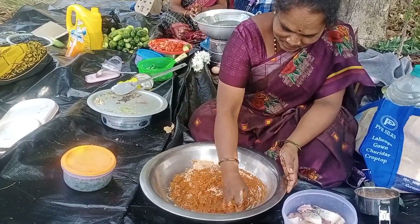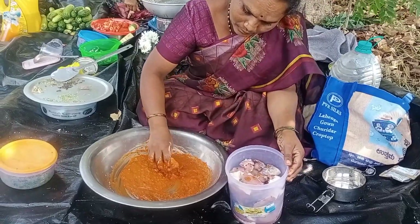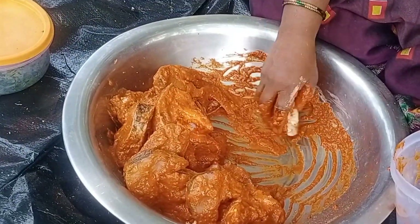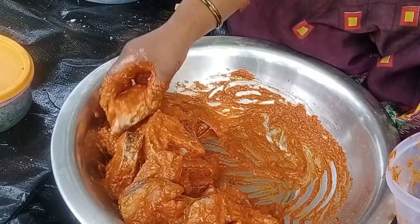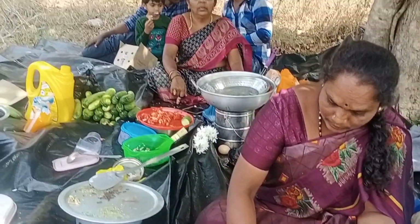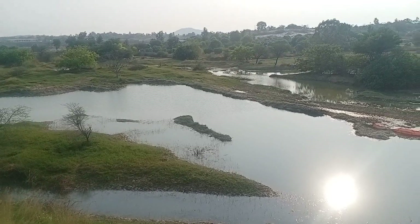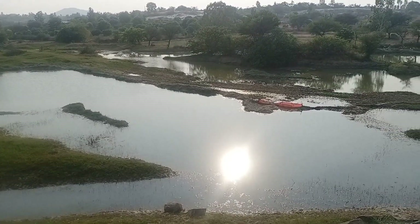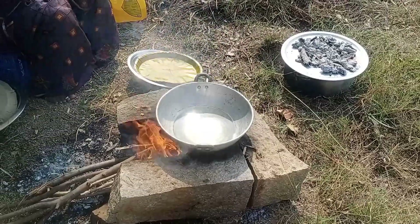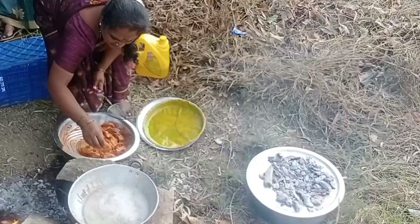For the fish, we take some salt with water. Add salt and let it sit. This is how the fish will taste. Mix it well and cook the fish in a pan for 1-2 minutes on medium heat.